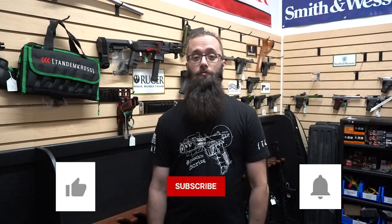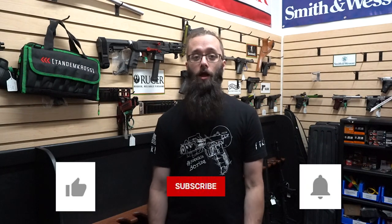I'm Bill with Tandem Cross, making good guns great. Before I get started, let me remind you to please click like and subscribe and that notification button so that you get alerts whenever I upload a new video.